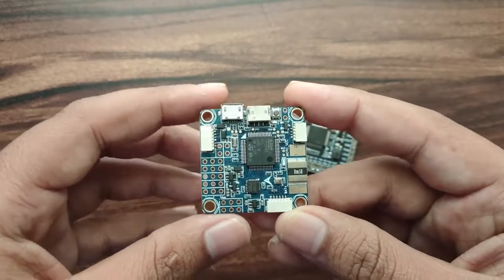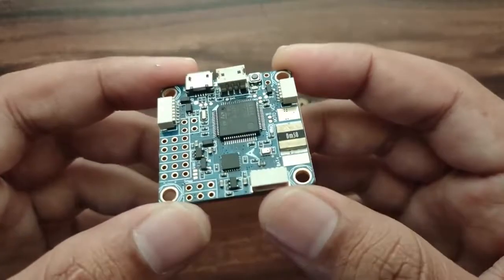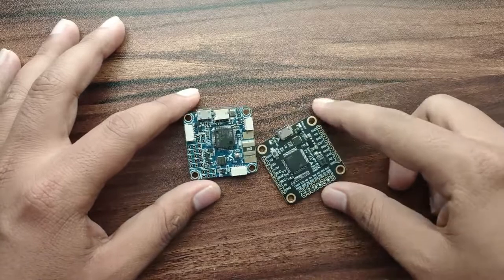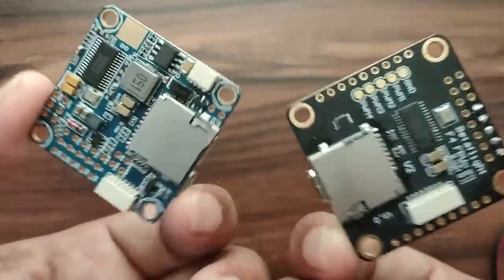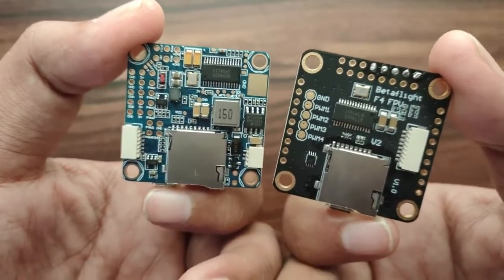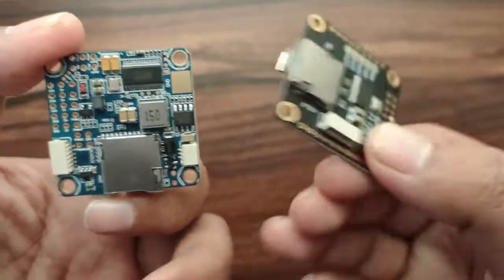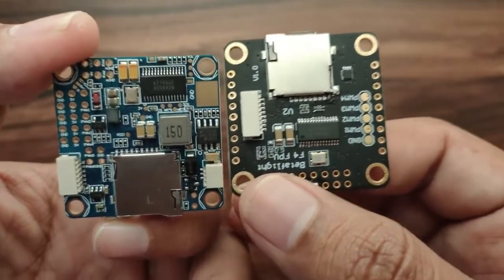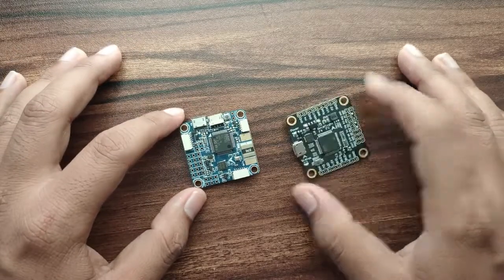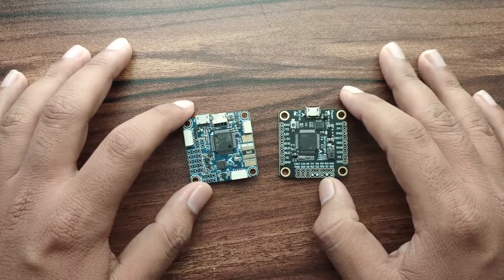There are many more advanced versions available now, so this is an older version. I have the F4 version 3, which supports Betaflight. Betaflight comes pre-installed at the time of shipping, but you can also flash Betaflight yourself or install other flight software. Thanks for watching — please like, share, and subscribe for more videos.